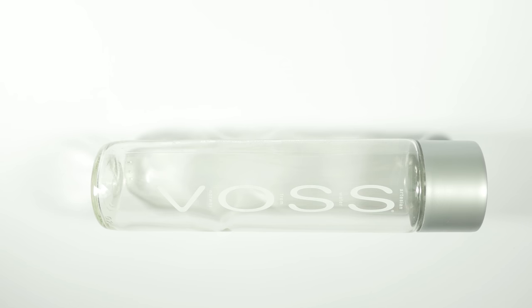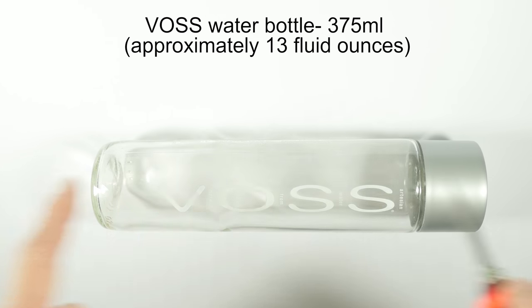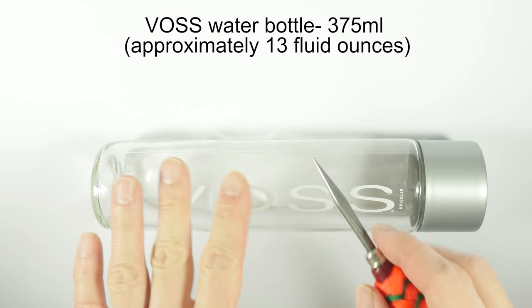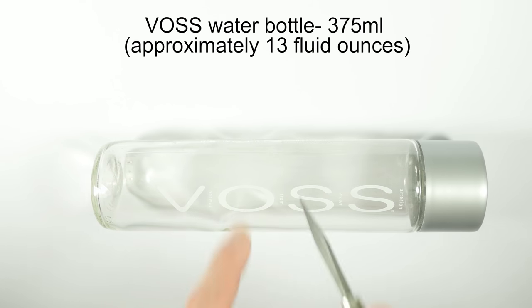As far as supplies go, the first supply that you're going to need is going to be a bottle to cover. In this video, I'm going to be using a bottle that you get when you buy the Voss bottled water. The bottle is made out of glass and it is quite practical. The size of the bottle is about 13 fluid ounces or about 375 milliliters. You can use other types of bottles, but the measurements for the cordages that I'm going to be using are for this specific bottle. The bottle or the bottled water can be bought online or in various stores.